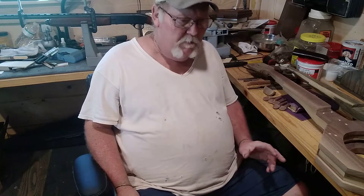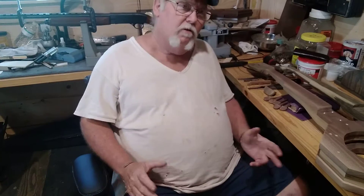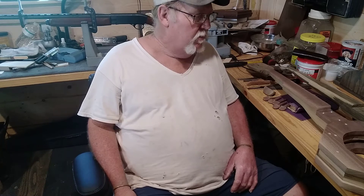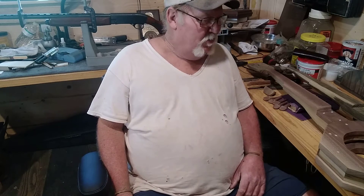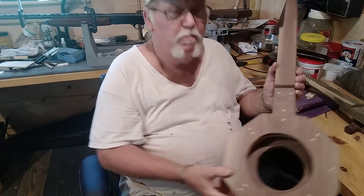I'm pretty much an outdoorsman. I work on guns and my muzzleloaders and archery — that's all what I'm into. But I always wanted to learn how to play banjo. I love banjo music. So I decided I'll just build me one.